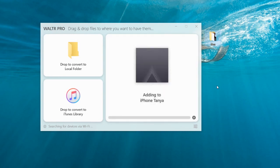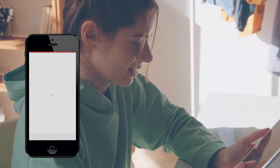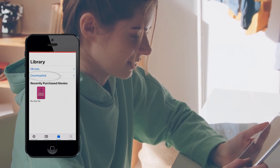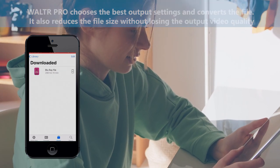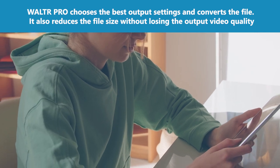And that's all you need to do to get the best output video from a Blu-ray video format. You don't even have to click a convert button or walk through a maze of cryptic output settings. Walter Pro chooses the best output settings and converts the file. It also reduces the file size without losing the output video quality.